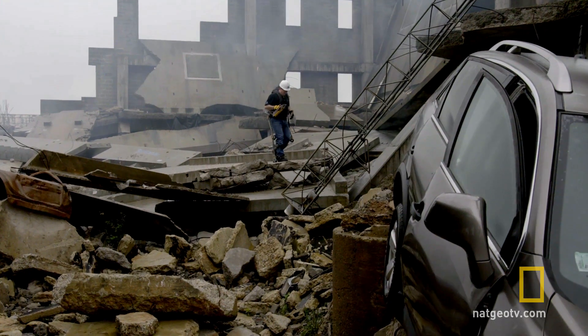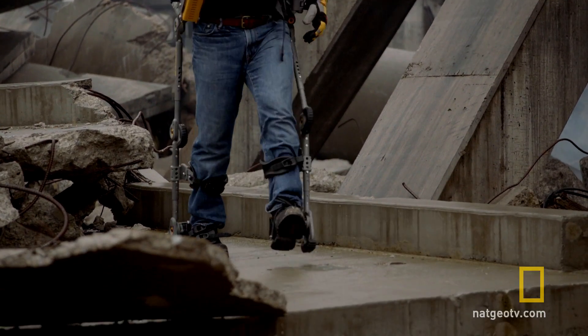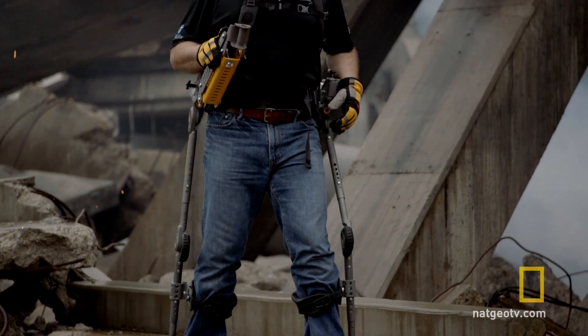Exoskeleton Technologies is a program where we're working on developing exoskeletons for different applications. National Geographic contacted us about participating in their Breakthrough series on a show called More Than Human. They asked us to bring the Fortis exoskeleton and demonstrate some of the applications.